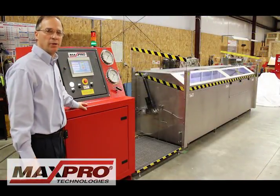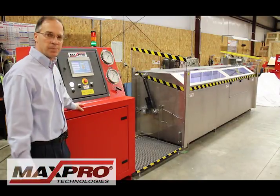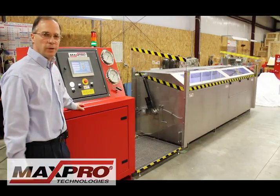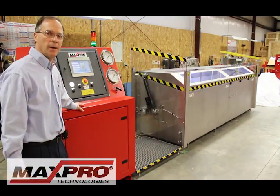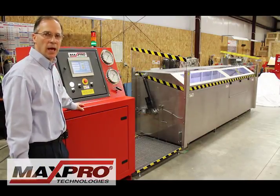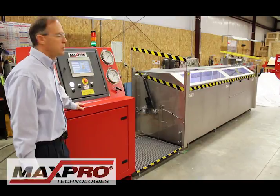Hi, I'm here at Max Pro Technologies. Today we're looking at a hydrostatic test bench that we designed for a customer. This is a 12-foot long test bench rated for 10,000 PSI. This particular customer is testing large pipe for the oil and gas industry, but there are other uses this bench can be used for.